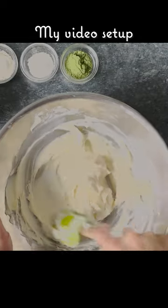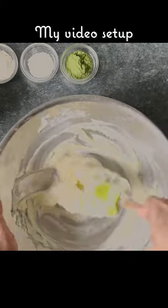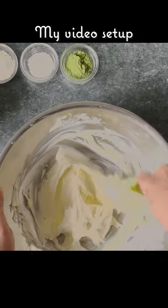Friends have asked me how I do my over-the-kitchen-bench shots and what gear I use for my cooking videos. I thought I'd show you how simple it is — you could probably find something in your house to make this setup.